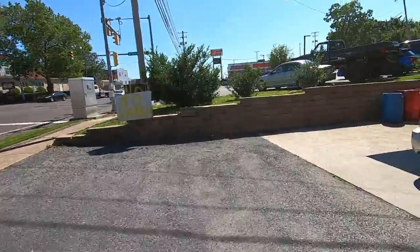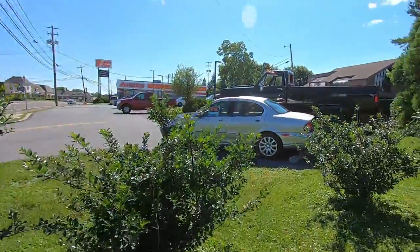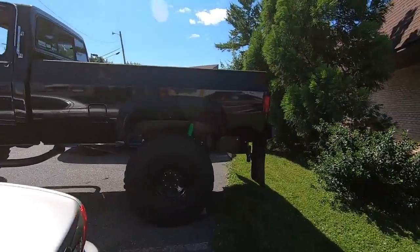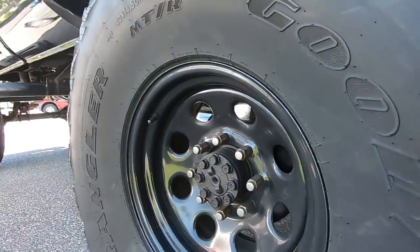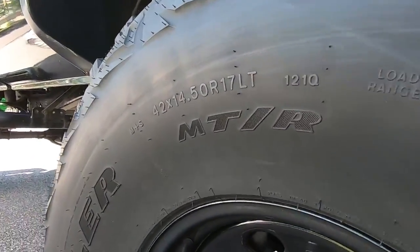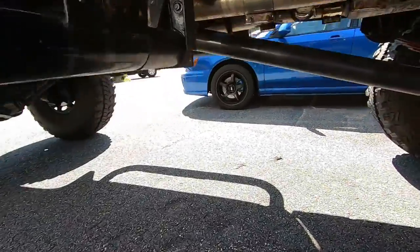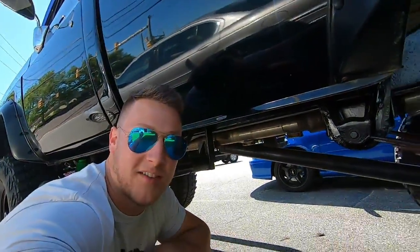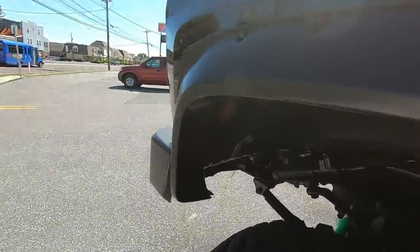Roll them on back — big 35s! But before I go, check out this thing — it's so cool. It's an old Chevy on like 42 by 14.5s. It's freaking epic. Look at that — I can just kneel down and it's about taller than me. It's so cool, I love it.